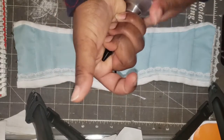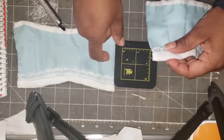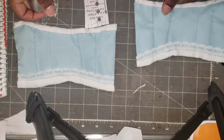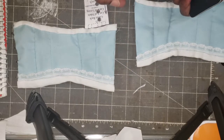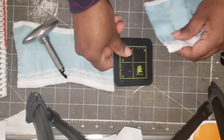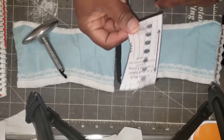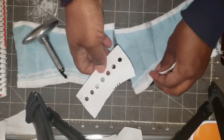This mat has seen better days — I've had it for at least ten years — but I discovered that if I drive the eyelet setter through without the pad, it will cut holes in the mat. I really don't want to do that because it will last me many more years. So I'm putting the pad down, and I'm using the corset pattern piece just to show me where the holes need to be.